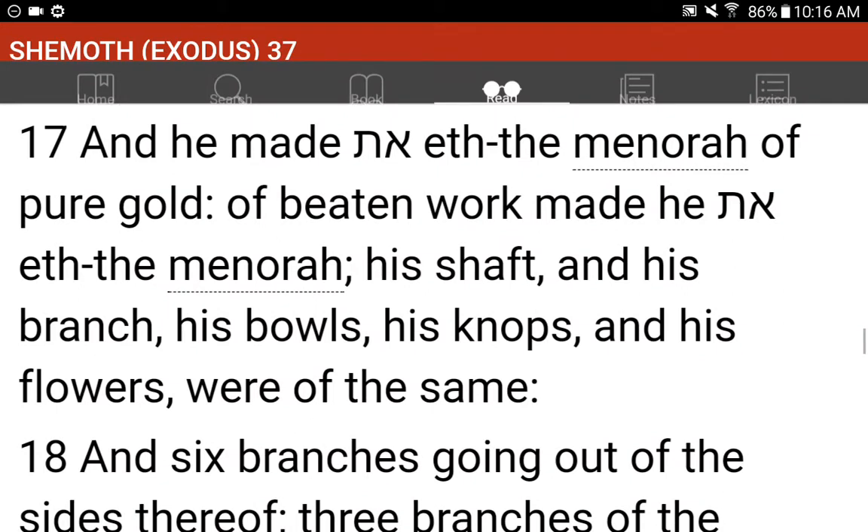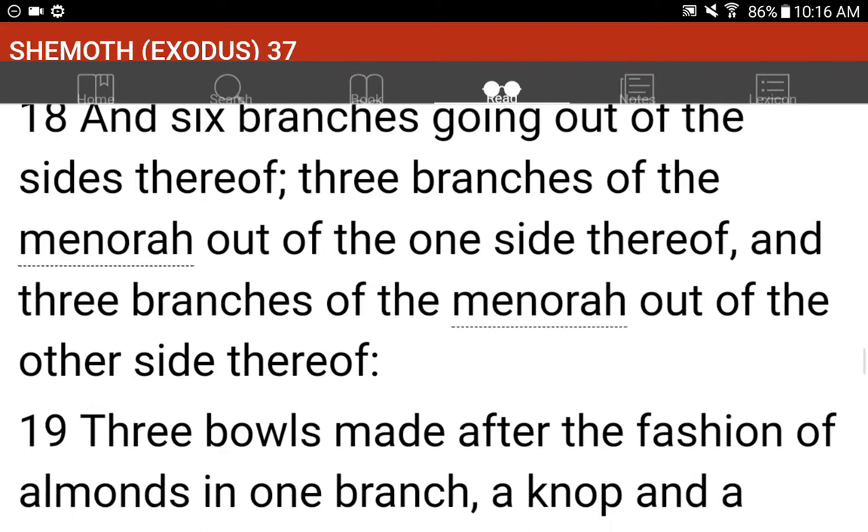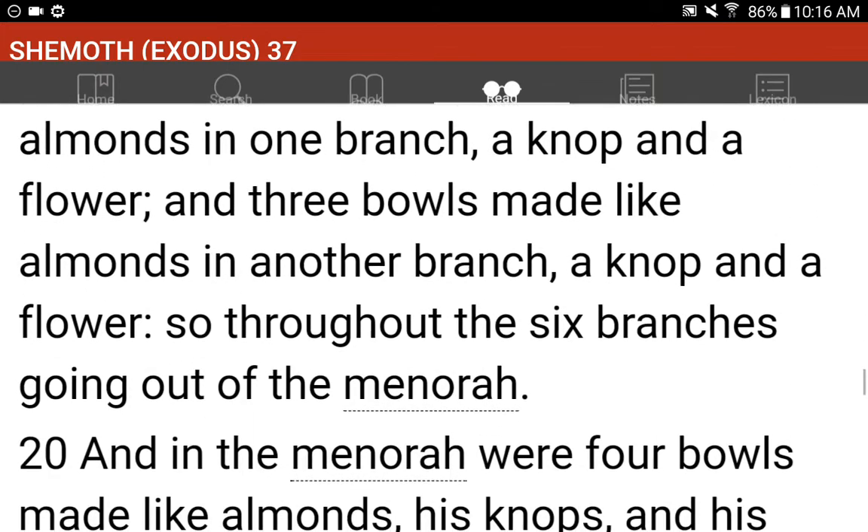And he made the menorah of pure gold; of beaten work made he the menorah. His shaft and his branches, his bowls, his knops, and his flowers were of the same. And six branches going out of the sides thereof: three branches of the menorah out of the one side thereof, and three branches of the menorah out of the other side thereof. Three bowls made after the fashion of almonds in one branch, and a knop and a flower; and three bowls made like almonds in another branch, a knop and a flower; so throughout the six branches going out of the menorah.